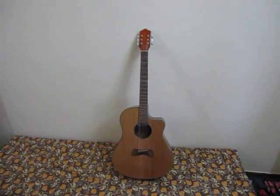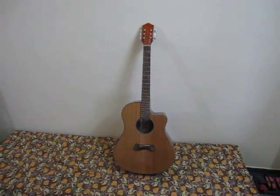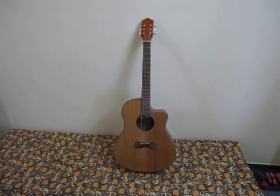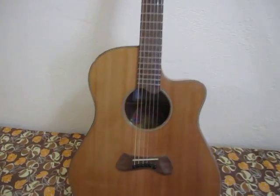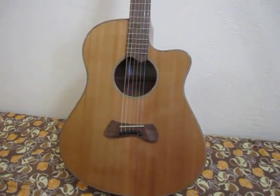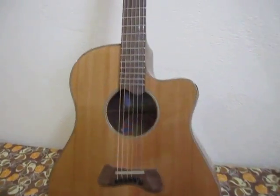I wanted to give a little bit of rundown on this Maurice Paul guitar, handmade here in Pokhara, Nepal. It's with a cedar top, Nepali rosewood back and sides. It uses a mango neck.